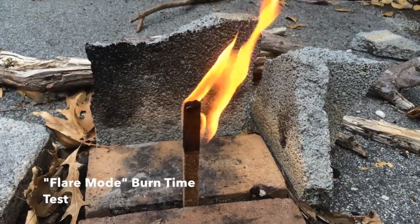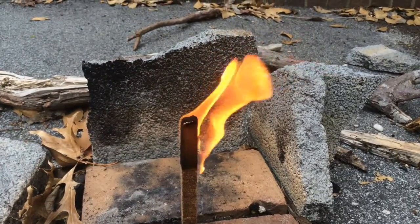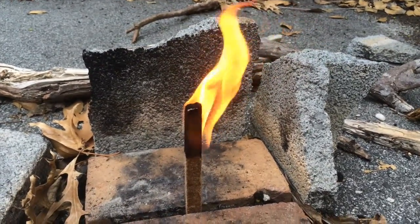In so-called flare mode, the fire stick burns 15 minutes. My conclusions are that these are excellent fire starters for the money — they don't cost too much, three or four dollars at most, sometimes as low as two dollars for a bag of 12.